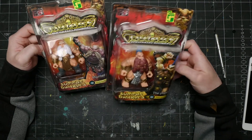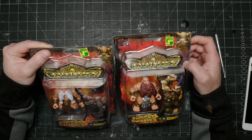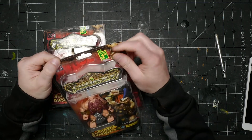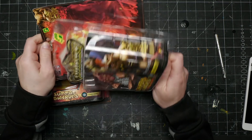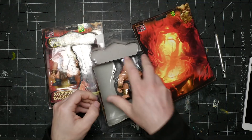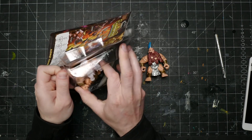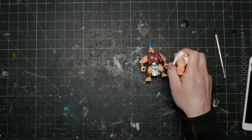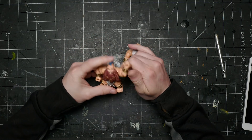I headed to Dollarama to grab these dwarf action figures that I'd seen there for months and knew that at some point I'd eventually do something with them. When I walked in I got kind of worried because I couldn't find them, but I managed to find two dusty old packs at the very bottom corner of the toy aisle. It looks like these things are on their way out, so if you want them, grab them while you can. I had no idea what I was going to make with these guys at this point.